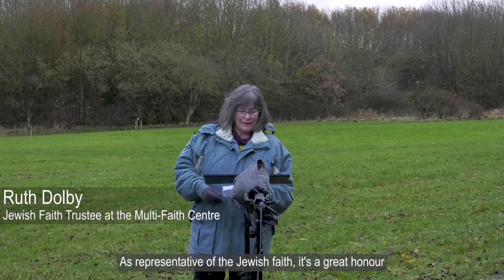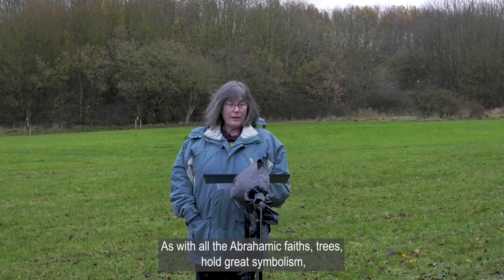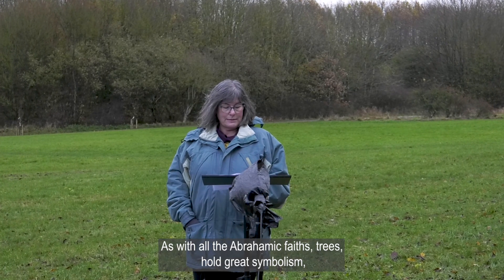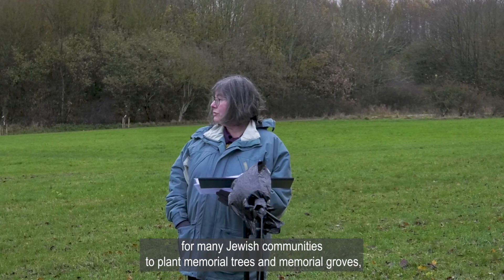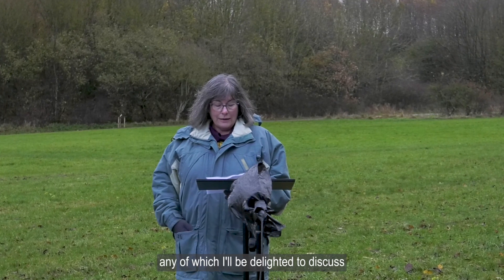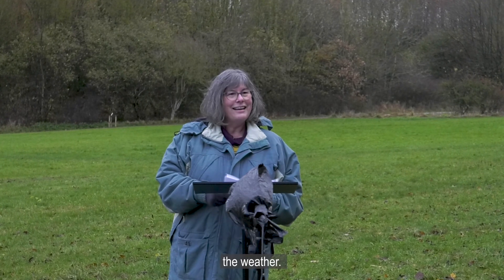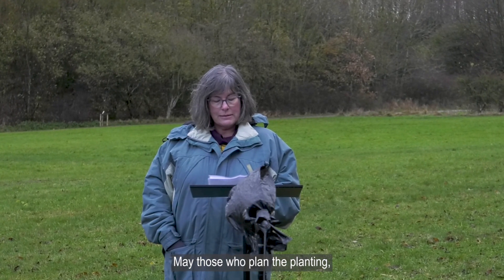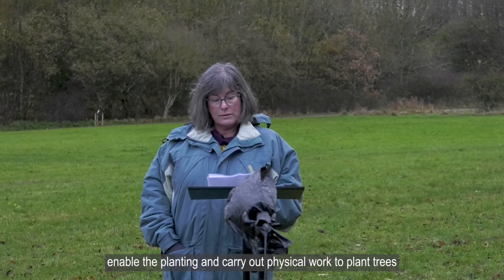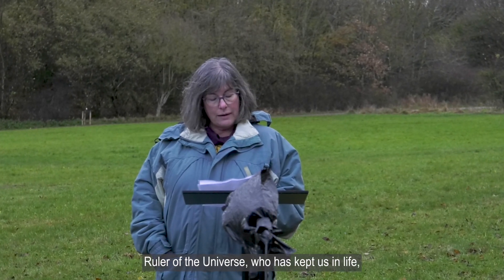As representative of the Jewish faith, it's a great honour to be invited to lend support to this enterprise. As with all the Abrahamic faiths, trees hold great symbolism and positive spiritual meanings, and it's traditional for many Jewish communities to plant memorial trees and memorial groves. I'd like to conclude with a short prayer: May those who plan the planting, enable the planting, and carry out the physical work to plant trees be blessed in their work by Adonai our God, Ruler of the universe, who have kept us alive, preserved us and enabled us to reach this season. Amen.